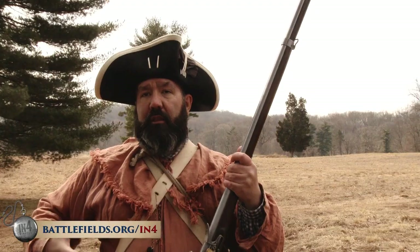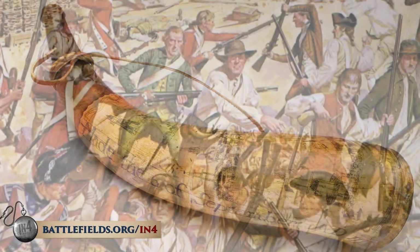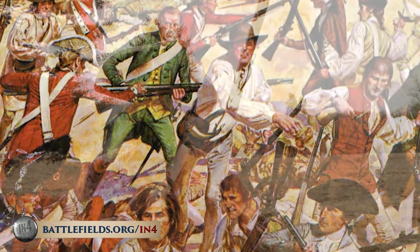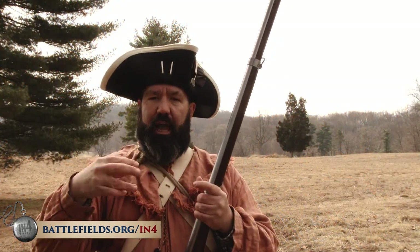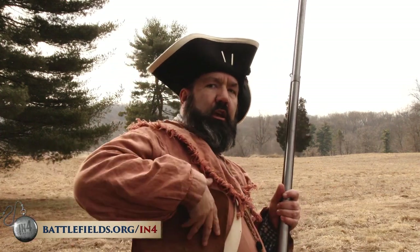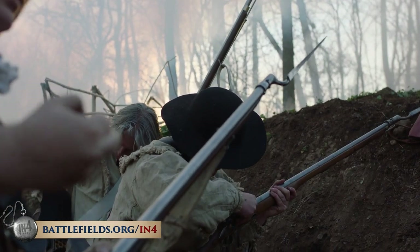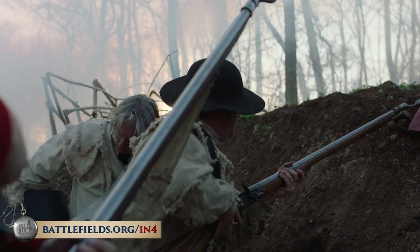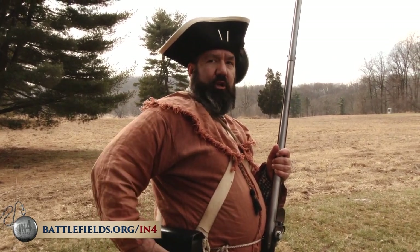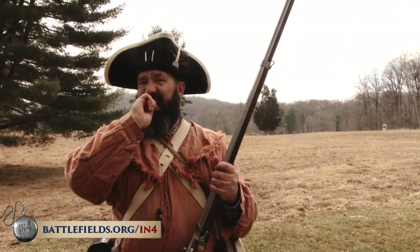Viva la France! Unlike militia soldiers or hunters who used powder horns and measured out powder, everything was pre-loaded in wrapped paper cartridges with the ammunition on top and a fixed load of powder at the bottom. You would store those cartridges in cartridge boxes, which had various openings and holes securing each one, kept wrapped up in a hopefully waterproof container. You would reach in, take out one of those paper cartridges, and tear them open.